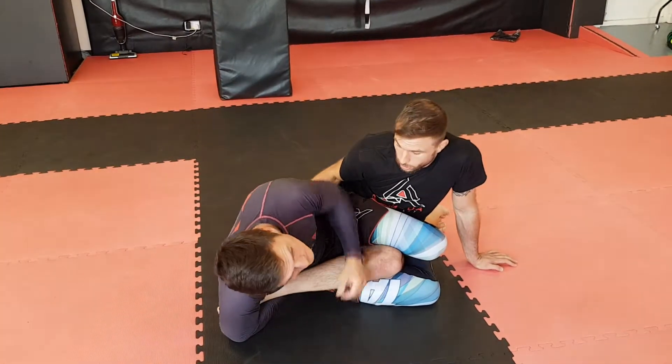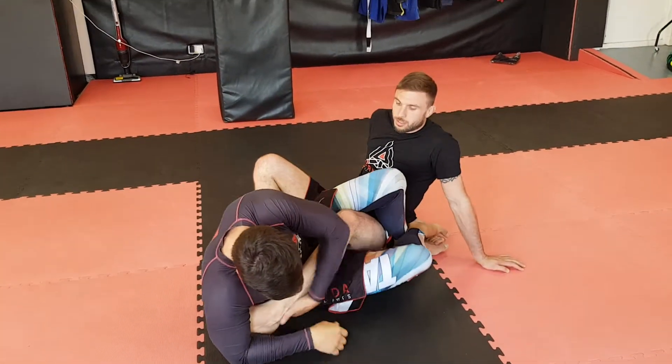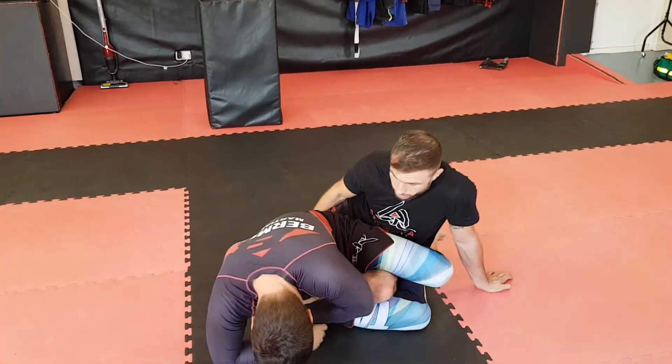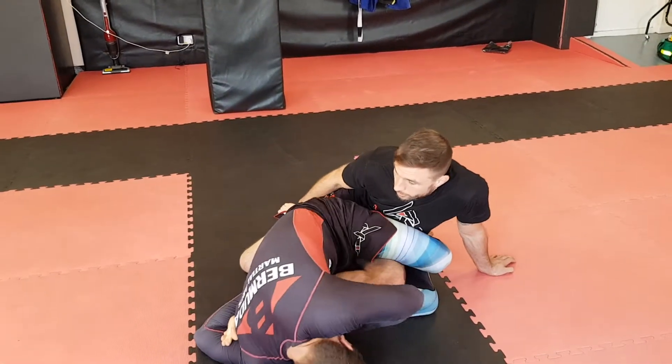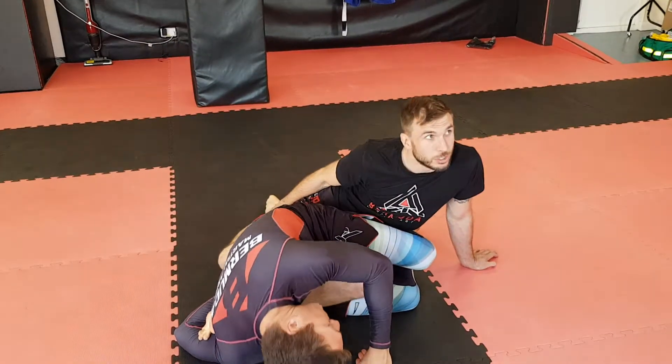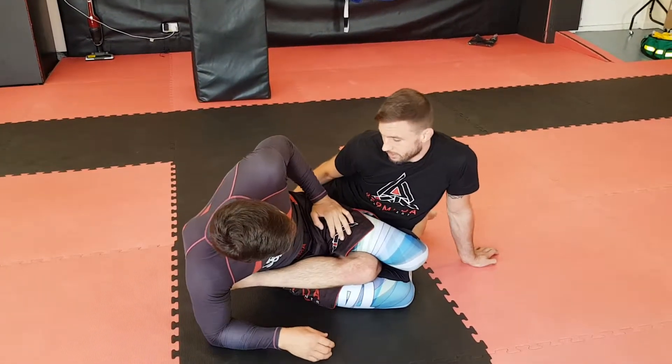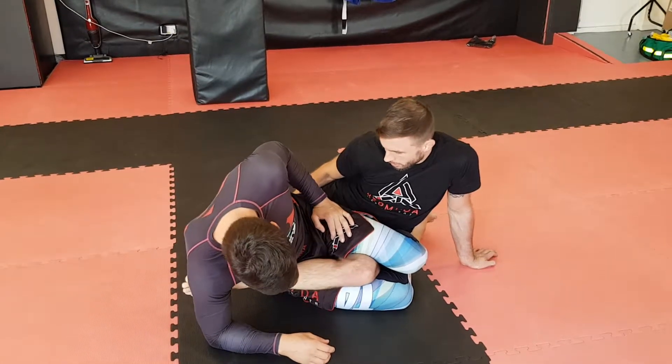Want to see that? This is me not slipping my heel. And this is me slipping my heel. I point my toes and make sure you can't put it behind my heel. There's a little bit of dexterity in the ankles, but build it up.